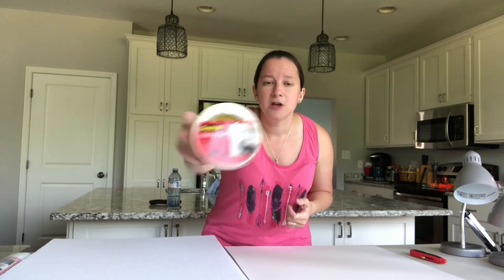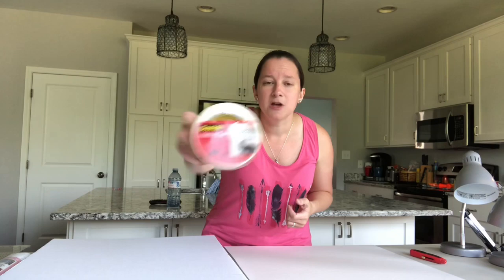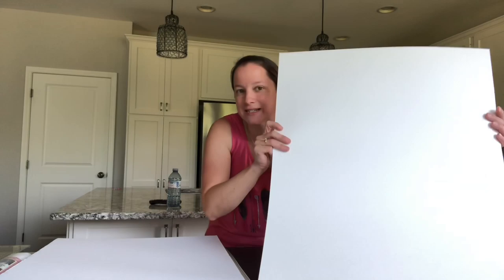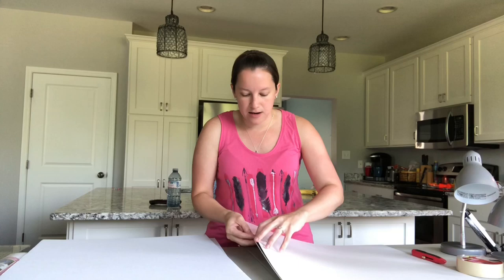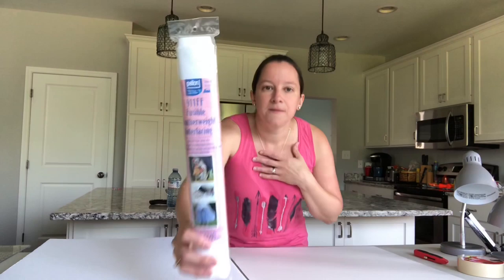I also picked up some masking tape so that we can use that for the seams and all of the corners to hold the foam board together. I also picked up a plain non-shiny poster board — just a basic piece — that's going to be our backdrop on the inside of the box so that you don't get a line from the back corner. I also picked up a black one as well in case I have a white object that I want to take a picture of. It's good to sometimes have a black background.